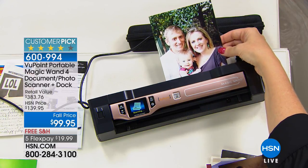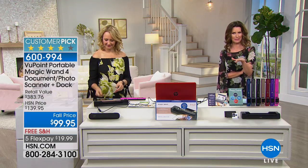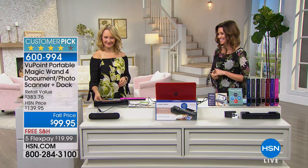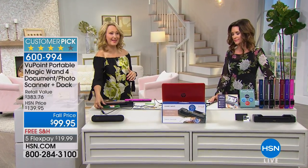This is such a popular big customer pick always, and a great price. Today we're actually including a coloring book — we'll tell you about that. Lori Leland is here and scanning away. It's so effortless. That's the reason it's our number one top-selling electronic item in our history here at HSN.